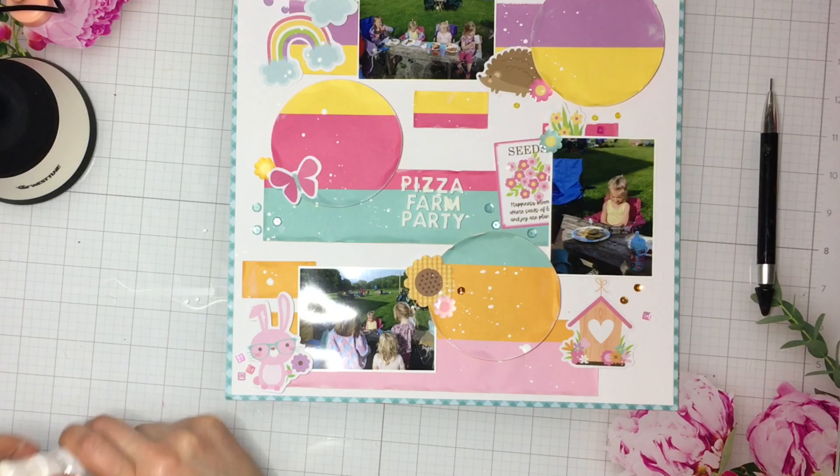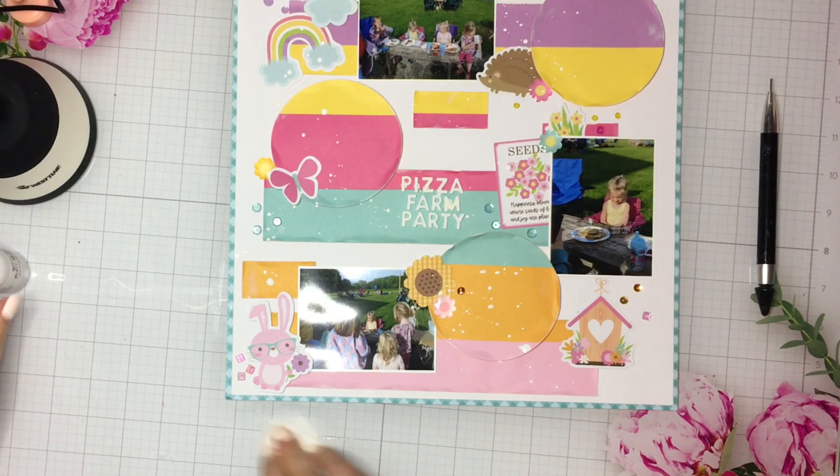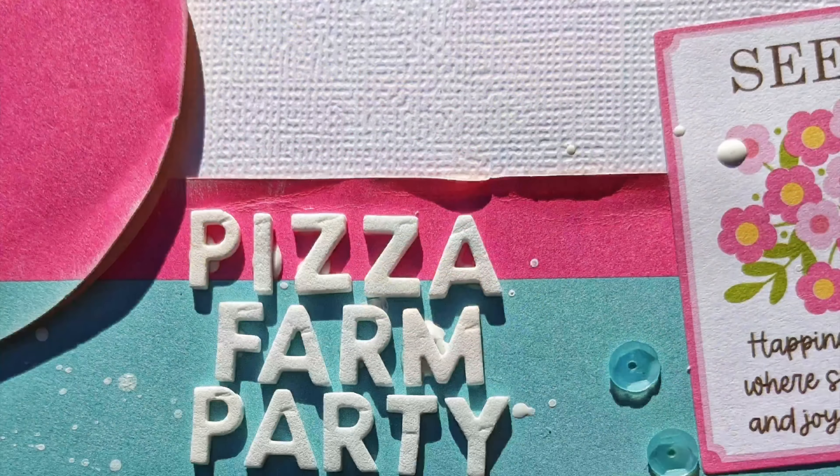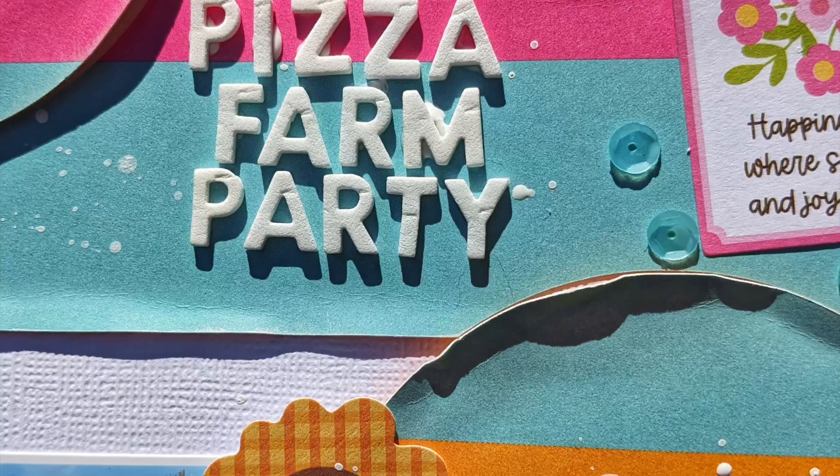I will have it linked down below for you. Make sure you go check out the Facebook group, the blog, and the store for the Scrap Room. Here's some close-ups, and then stay tuned for a breakdown of what I used. Thanks again, guys. Bye.